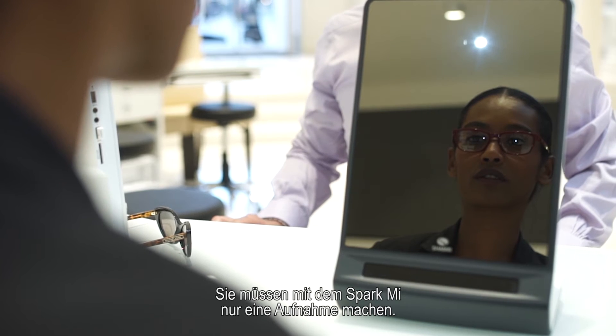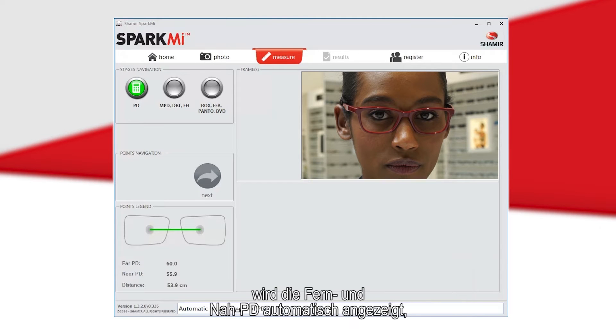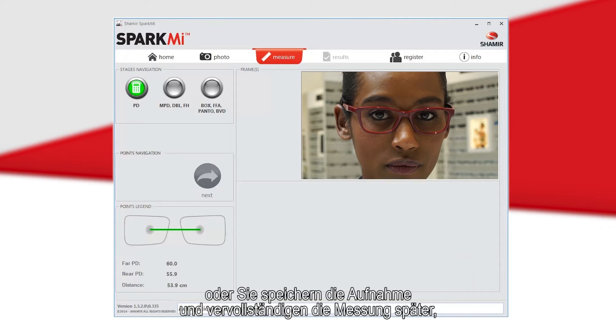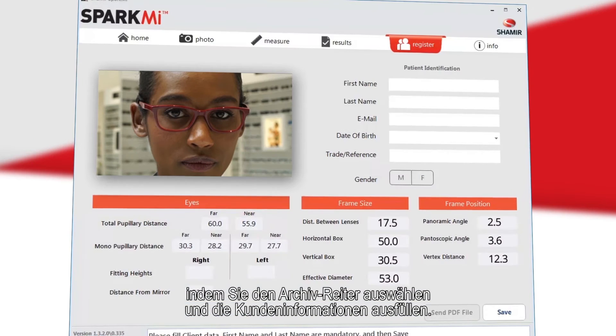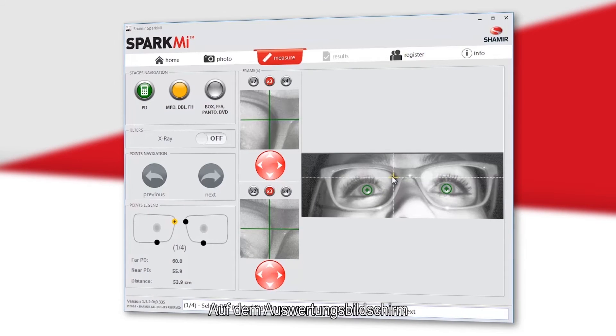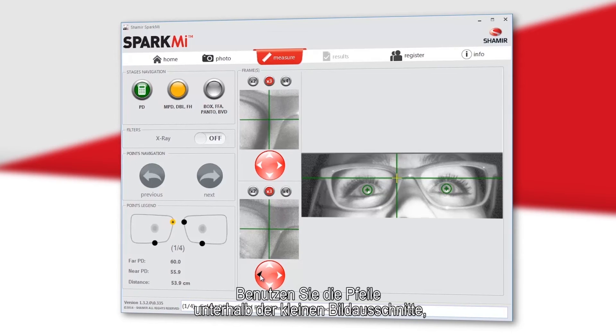There is only one picture to take with the SparkMe. Once the picture has been successfully taken, the far and near PD will automatically appear on the bottom left side of your screen. You may then proceed to the measurement screen, or save the photo and complete the patient's measurements later by hitting the Register tab and filling in the patient's information.